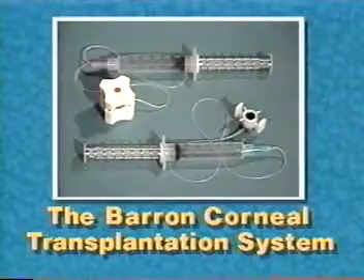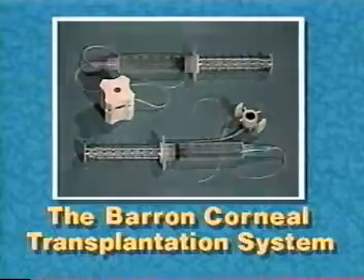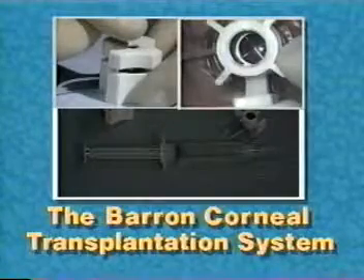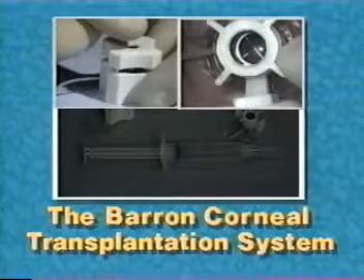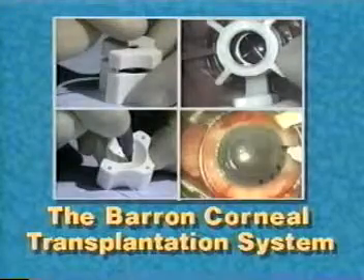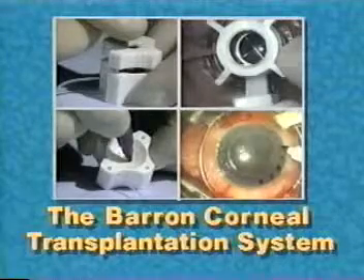The Barron Transplantation System is the only system that stabilizes both the donor and recipient corneas as they are cut, contains crosshairs for centration, and marks the donor and recipient corneas for even tissue distribution and suture placement.